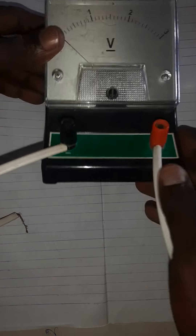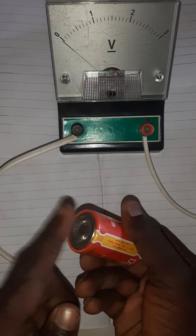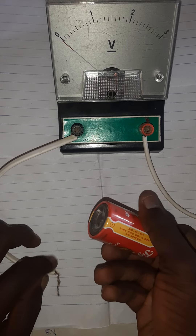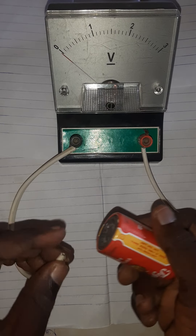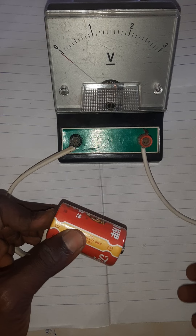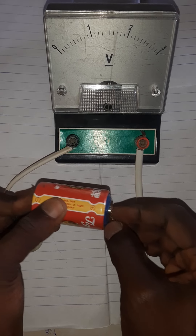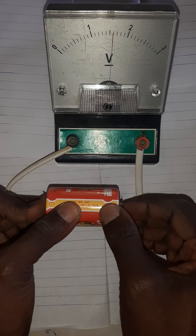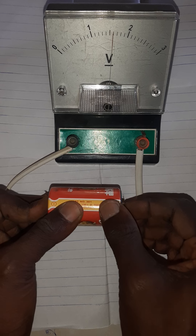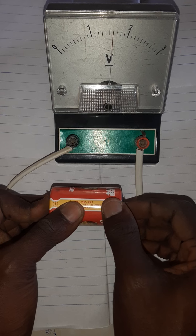The connections have been made — the wire on the negative terminal and the wire on the positive terminal of the battery. The negative is connected to the negative and now watch the indicator deflect to the right. It's deflecting — this reads 1.6 volts.